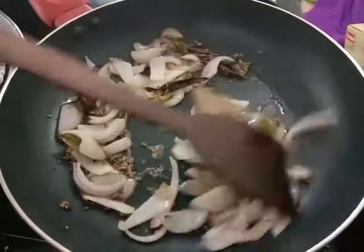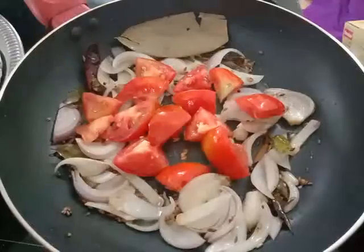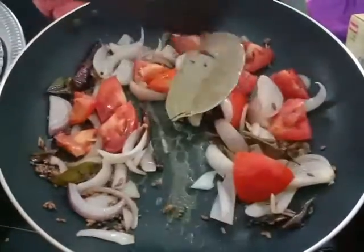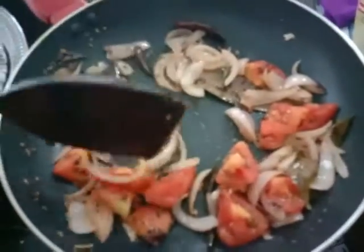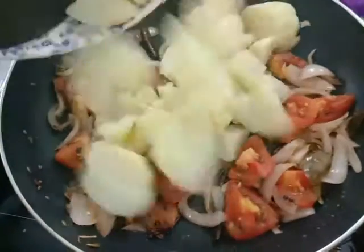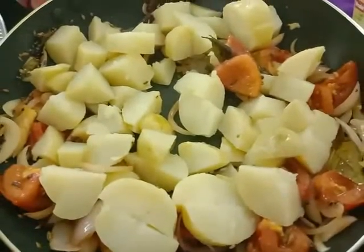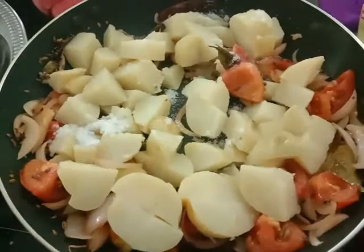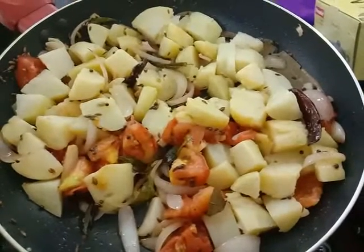When the onion turns light brown, add tomatoes and stir well. The aroma is awesome. When the tomatoes turn a little soft, add the potatoes along with salt and mix it thoroughly. It won't take much time because the potatoes are already boiled.